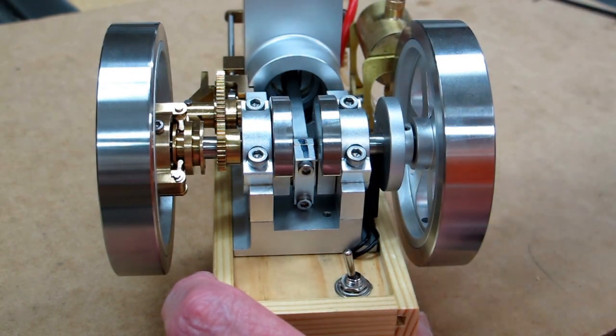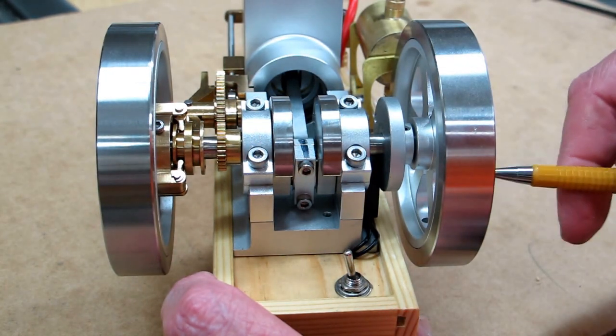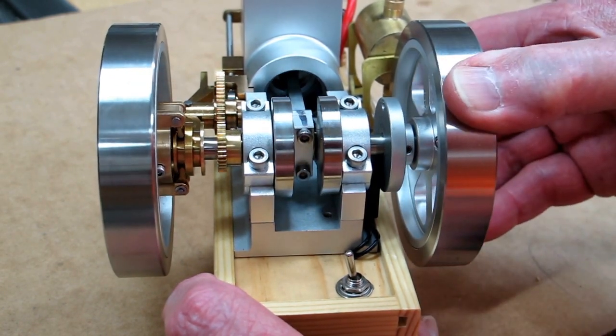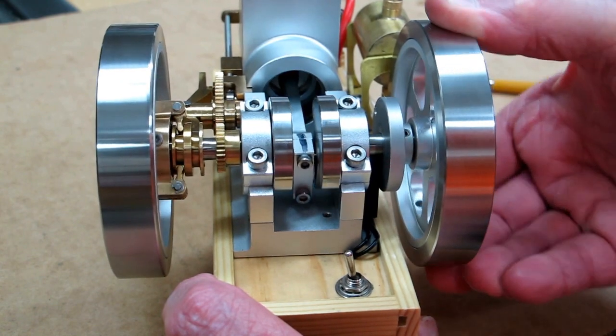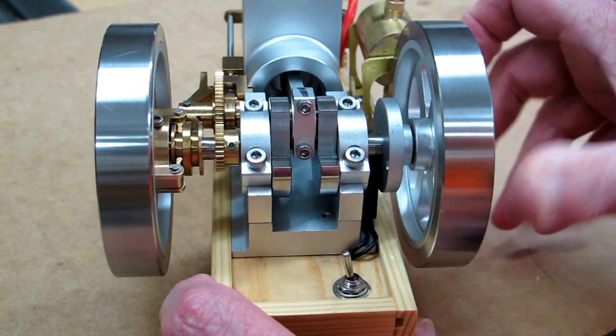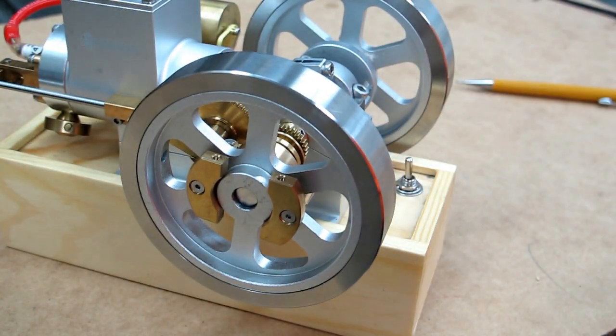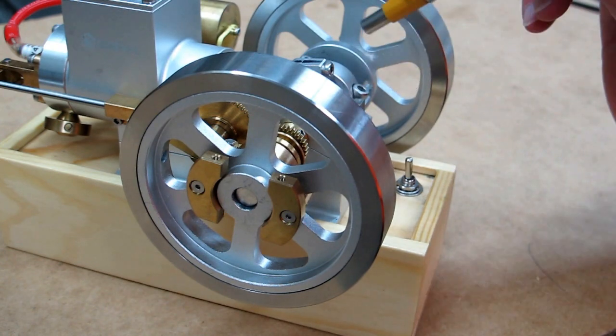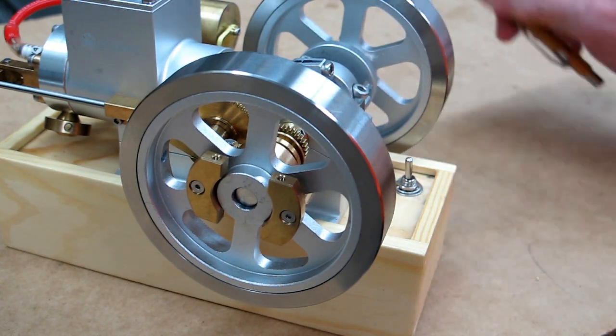That magnet in the disc is currently right about here and I'm coming up on compression. I want this to fire just a little bit past top dead center, so you'll just have to play with that until you get it correct. In my first video on this engine, I explained how that timing worked — you can go back and review that.